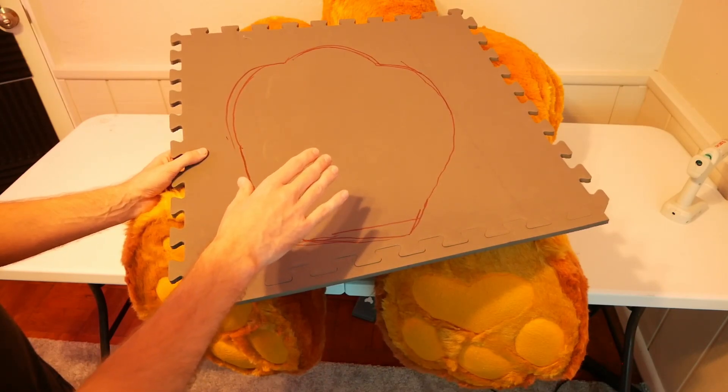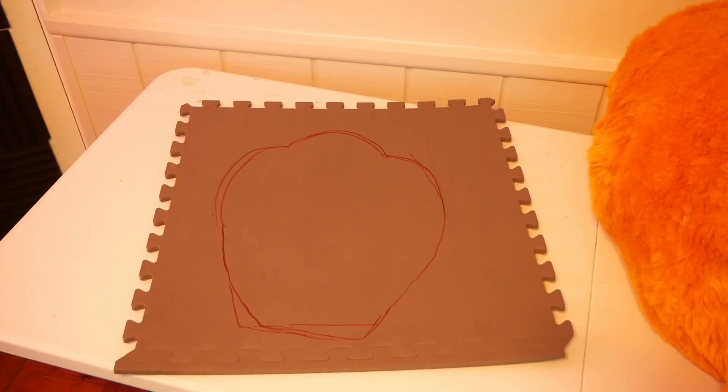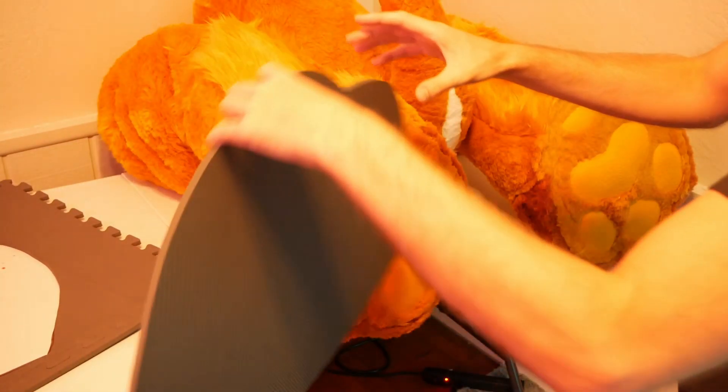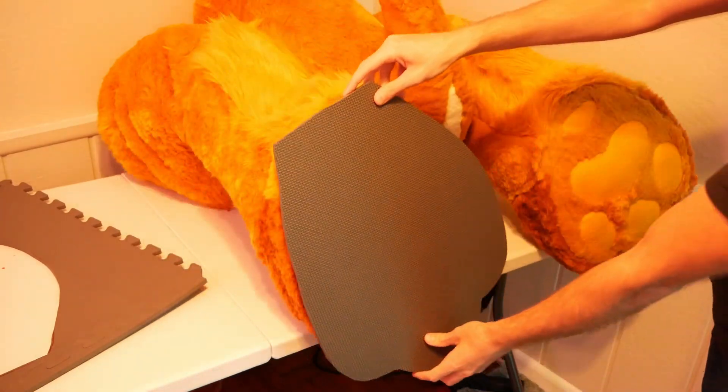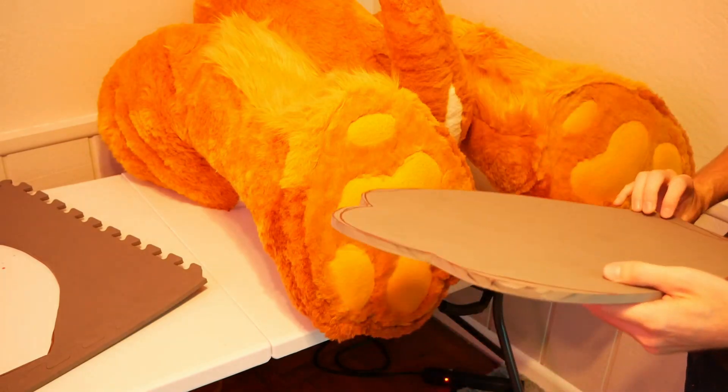Now that we've gotten the paw traced out on our foam, the next step is to cut out a master blank that we're going to use to cut out the rest of our foam. Using this first one as a template, we can go ahead and cut out three more — two for each foot.